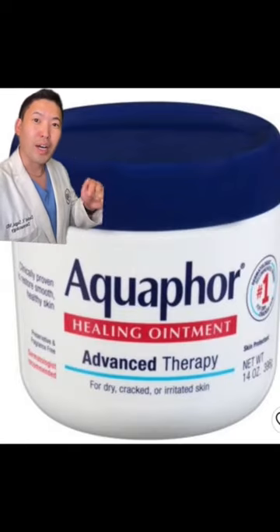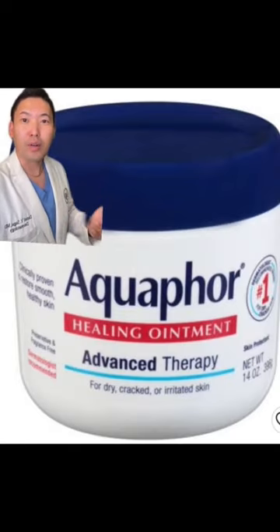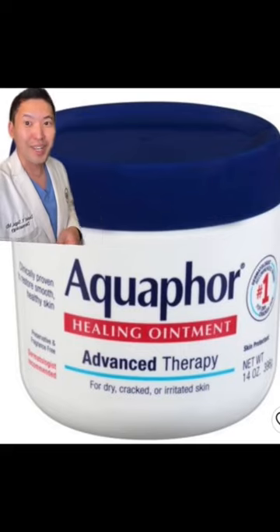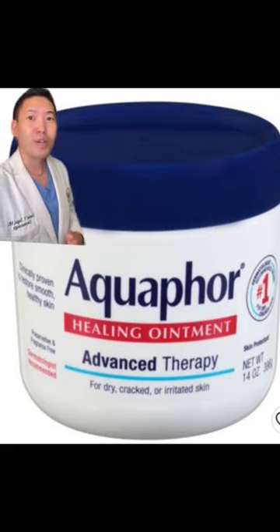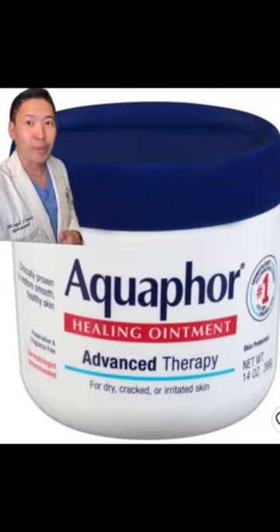If you want to be an overachiever, apply a thick ointment like Aquaphor over the cream to seal it all in — and yep, that's called slugging. You can do that for your kids and babies too. Apply this right over the cream and then the pajamas right over it. It gets sticky, but it's totally worth it.